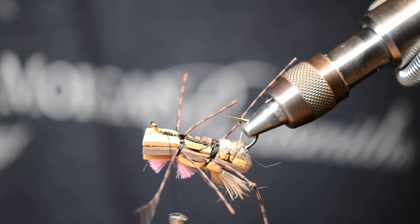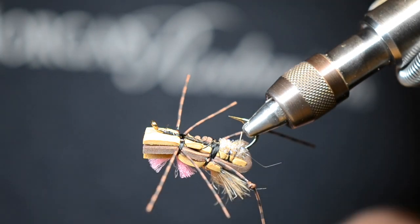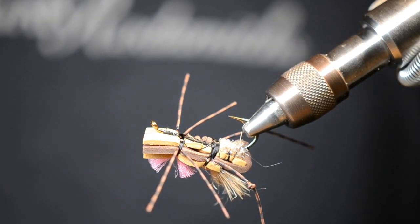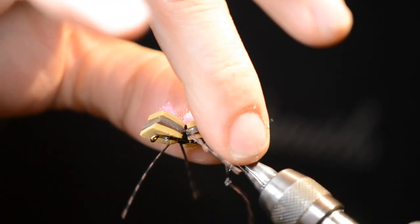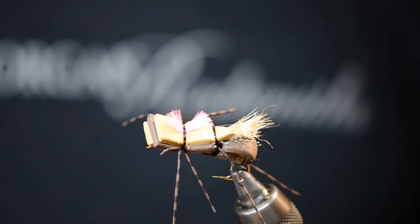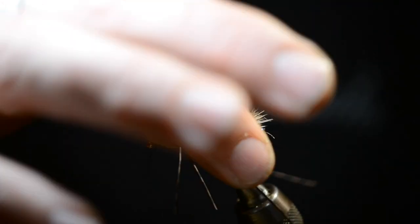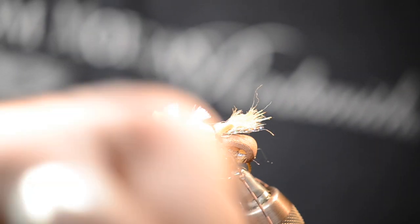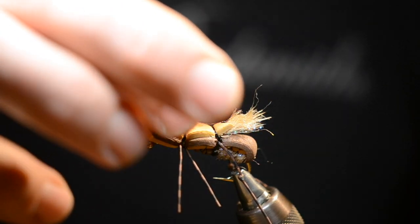Alright, I've already made my half hitches and glued it, so I'm going to cut my thread. That looks like a little tag end of thread — there we go, nice and clean. And so that's my pool toy hopper right there. I hope you guys can take some techniques from this and use them on your own — create this fly and go out there and stick some summertime fish. Hopper season is always super fun, like July, August, the heat of the summer. If you want that nice bright pink indicator, you've got to buy these from your fly shop that sells Umpqua flies to get that crazy bright pink.